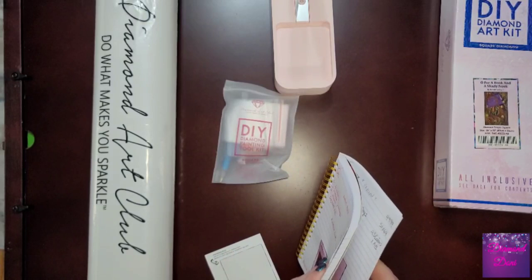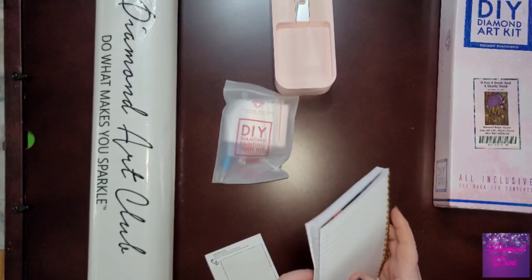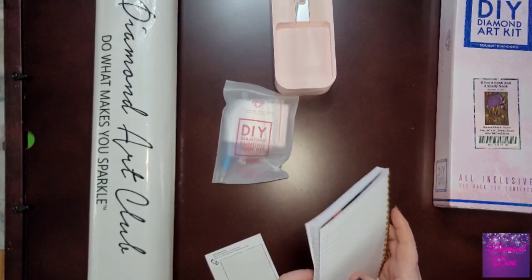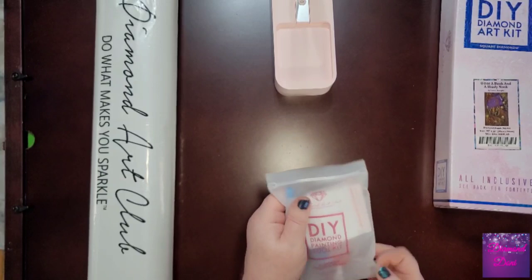That's where I keep all of them once I unbox them — I put them in this book. Some of these I haven't posted videos for yet, but you may have seen some of them as sneak peeks. That's what I like to do with my sticker.